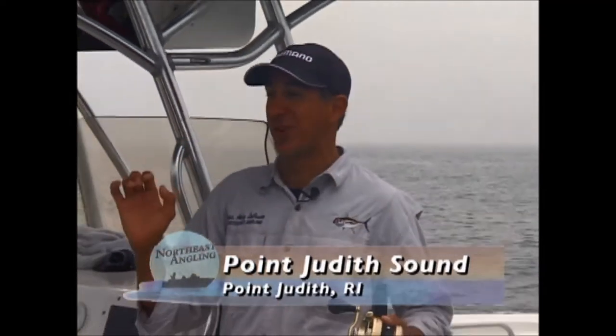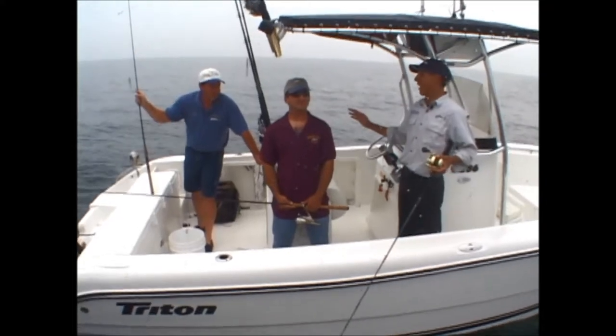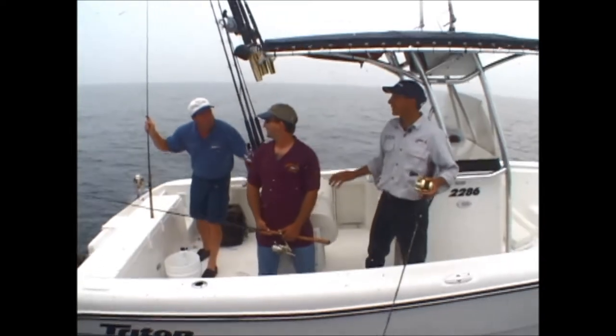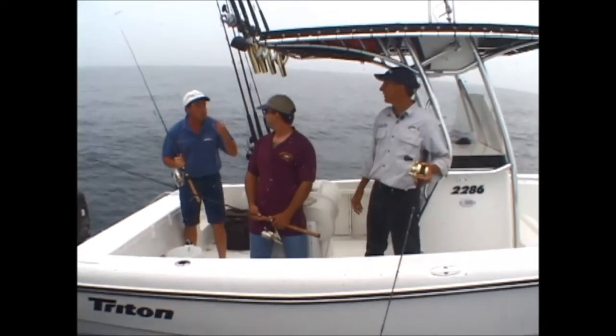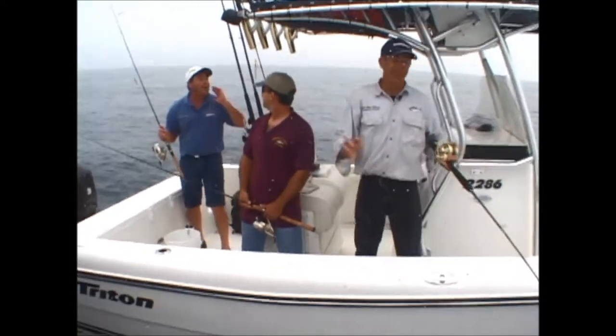We're here at Point Judith with Captain Mike Nito of Adriana Charters. We've got bluefin tuna busting all around us and we've got to sit here and talk to you. Mike, you said we're going to run into 30, 40, maybe even 50-pound bluefin tuna today. We're throwing small jigs, spinners. We've got some new rods and reels from Shimano, some new jigs from Shimano we're going to try out. Let's go get them — schools are busting right behind us!